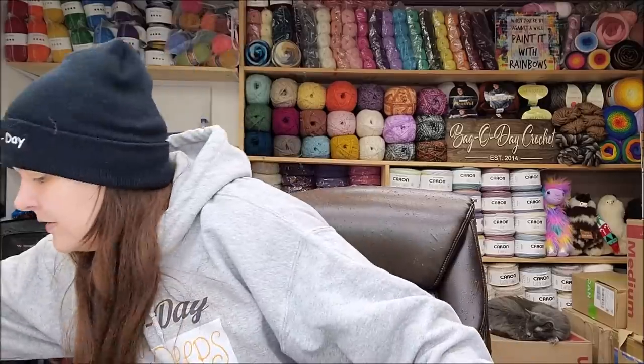Hi everybody! Today I am going to unbox the Addy machine - not the big one. If you watch me regularly, you know I already have the big one. I finally got the small one; I've had it for a while, I just haven't opened it up.